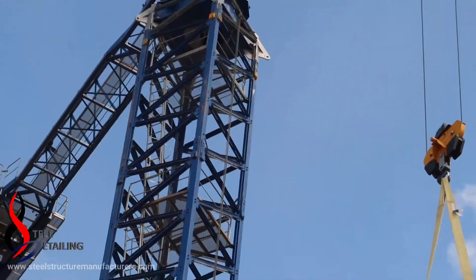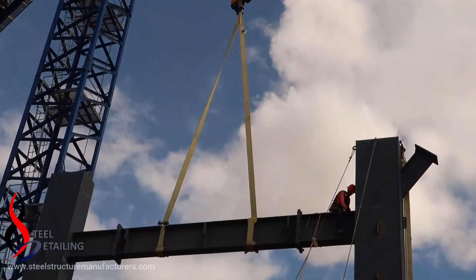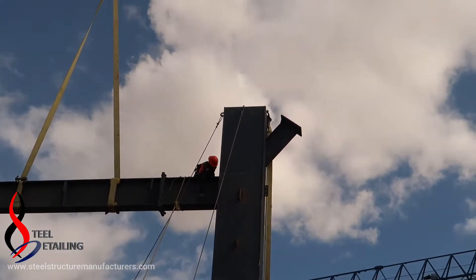If you want to see that in another video, please leave your comments. Now the erection of this steel beam is finished.